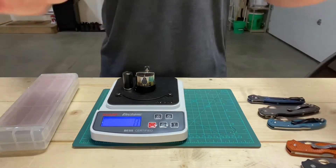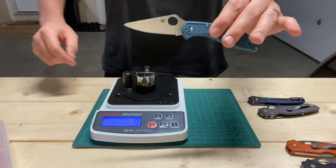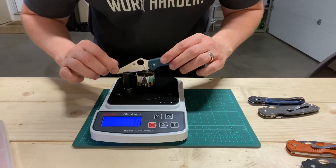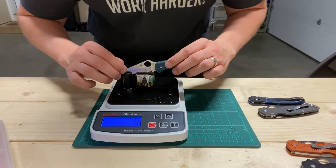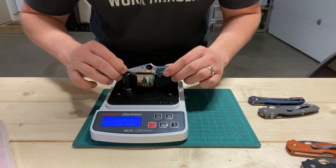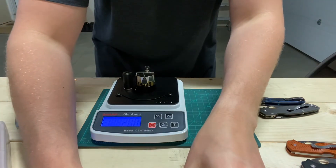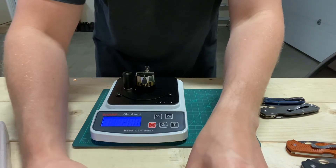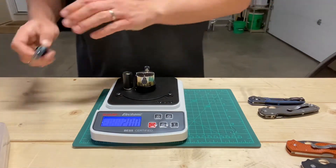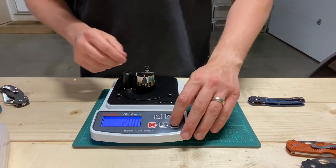That out of the way, you kind of know where these are all at. Let's get to some testing. K390 — all of these have been tested once already, so we're just going to confirm that, and if it's way different we'll do a third.